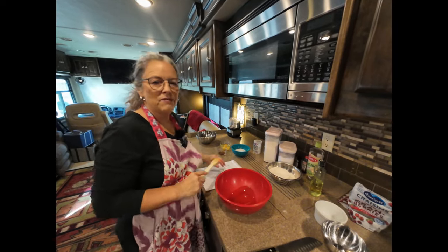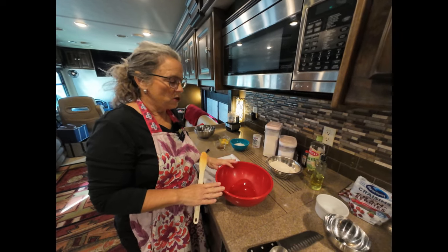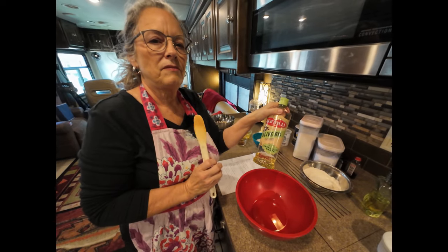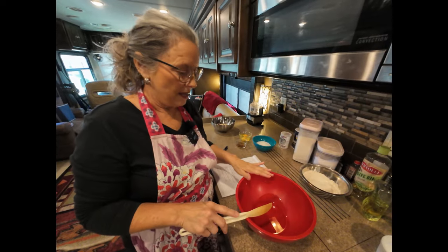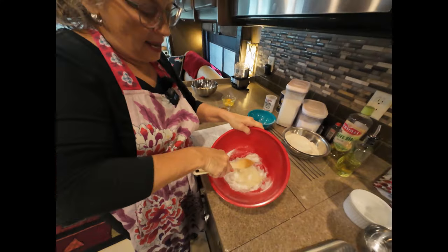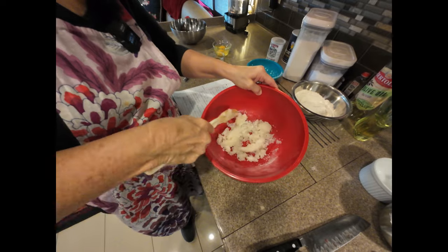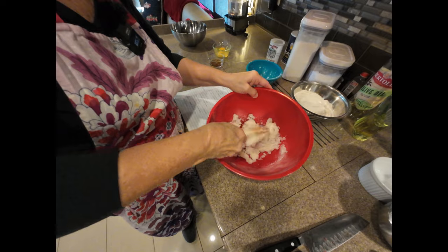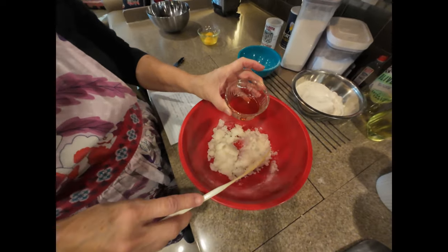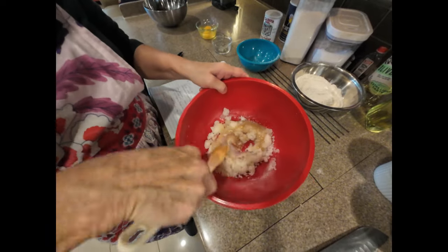The recipe will be in the description below, so you don't have to write all this down. It's a quarter cup of light olive oil — you don't want a heavy-tasting olive oil for biscotti. Then add three-fourths of a cup of sugar and mix that together. I don't have a mixer in the RV so this is easy to do by hand. Then add one teaspoon of vanilla extract and one and a half teaspoons of almond extract, because I love that almond flavor. Give that a little mix.